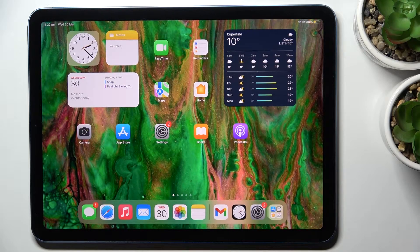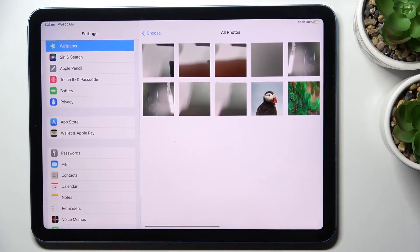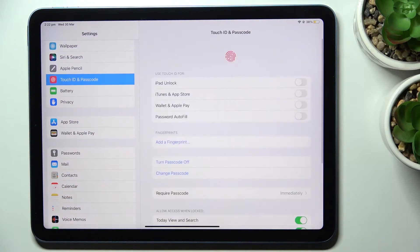Here we've got the iPad Air 5th generation, and let me show you how to add a fingerprint on this device. First, go to Settings, then find and select Touch ID and Passcode, and provide your current passcode.